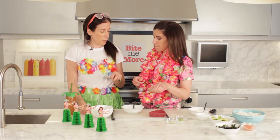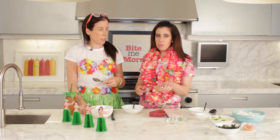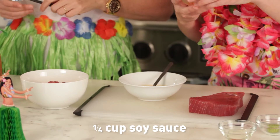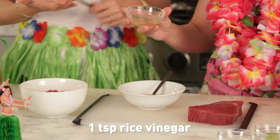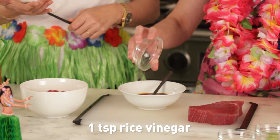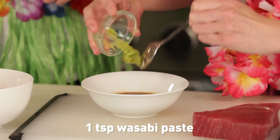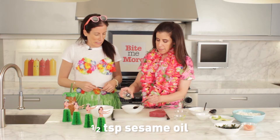Can you use a different kind of fish if you don't like tuna? Could you use salmon? You could use salmon. You could use octopus. We have a fourth of a cup of soy sauce. We're going to add to that one teaspoon of rice vinegar, one teaspoon of wasabi paste, and half a teaspoon of sesame oil.